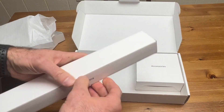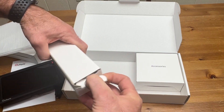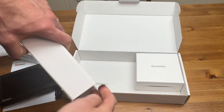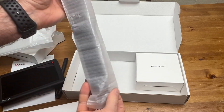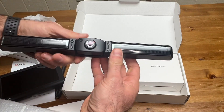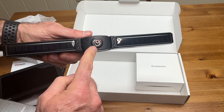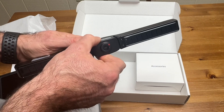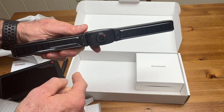This is the piece that is going to mount to the license plate frame. You can see the solar panels and the camera. I read that it has, I think it's a 20 degree adjustable view angle.